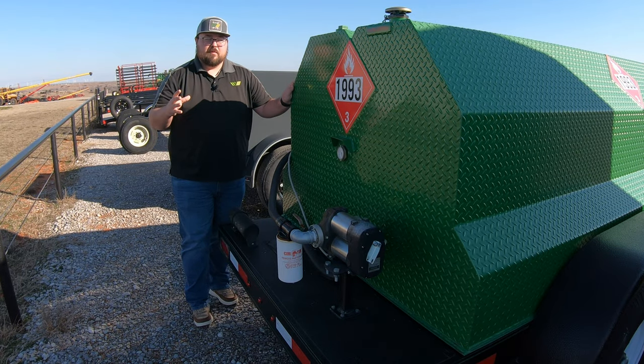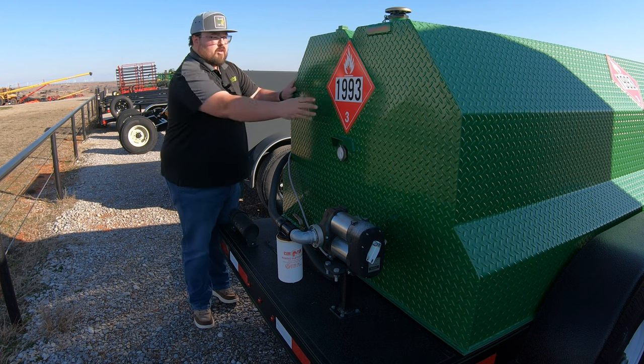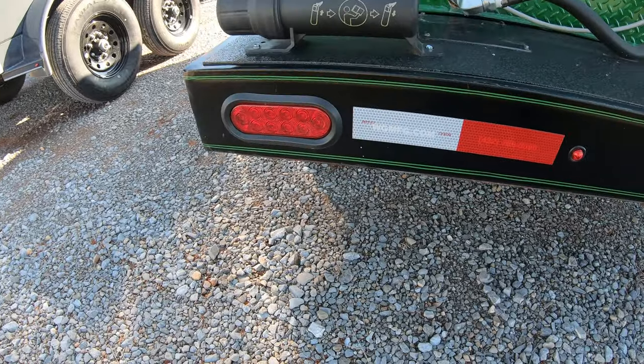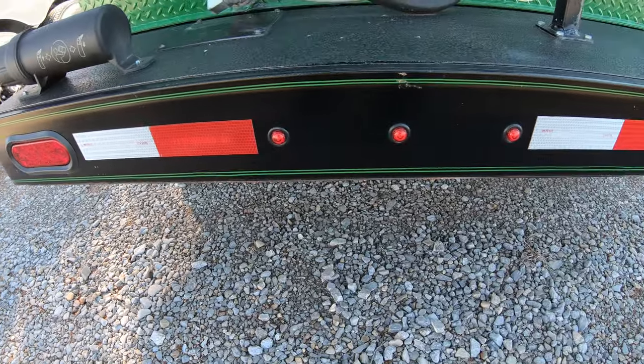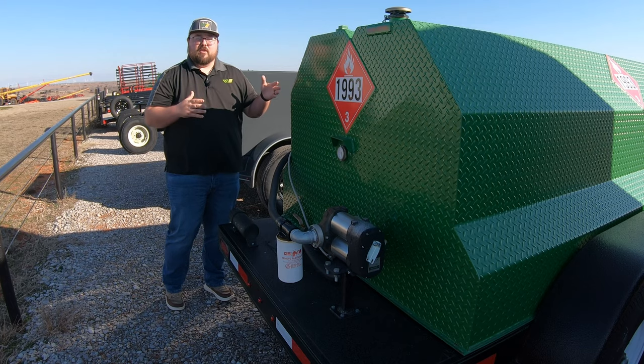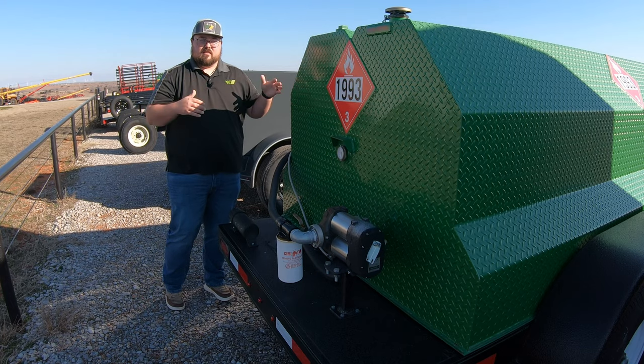Here at the rear, just like any other trailer, these have to be DOT regulated. So we are going to have the placard, marker lights, rear tail lights, and reflective tape along all the edges of the trailer to make sure that whenever you're pulling this trailer, you are in compliance.